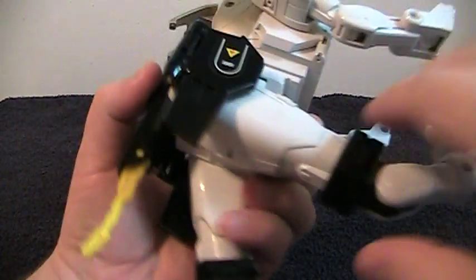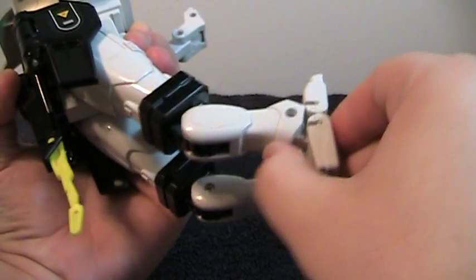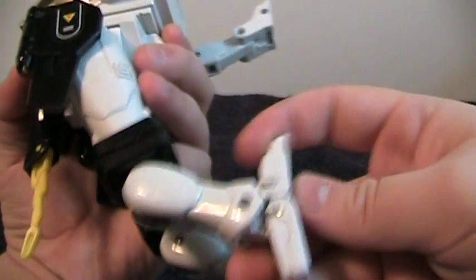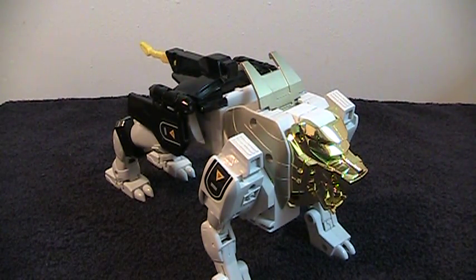He has forward and back movement, up to that far forward. He has a thigh swivel, and a knee joint that can go back and forth like that. His ankle has some tilt, his toes can bend, and the heel as well. And that's basically it for the Lion mode.